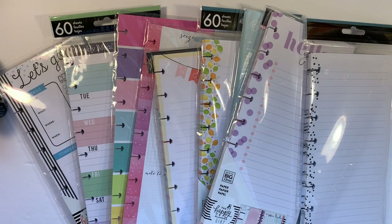Hi, it's Gail the Planning Girl. Welcome back to my channel. Today I'd like to share with you some half sheets that I own and some ideas on how to use them. And this video is a request by one of my viewers.